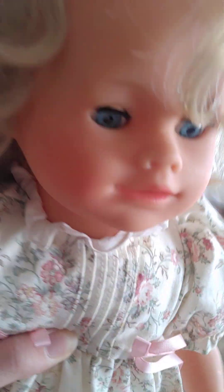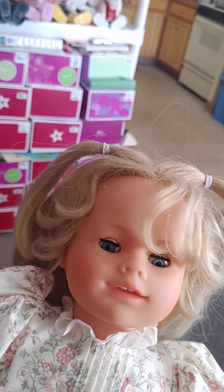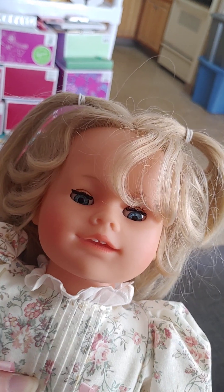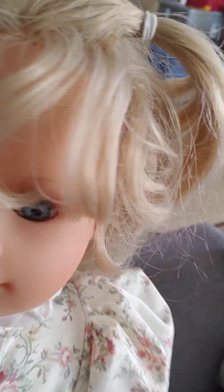She does have open and closed eyes like a regular Romina would. She has rooted hair — as you can see, her hair is rooted to her head. It is styled in kind of a half-up, half-down pigtail style. She has a very cute style with a little bit of side bangs.